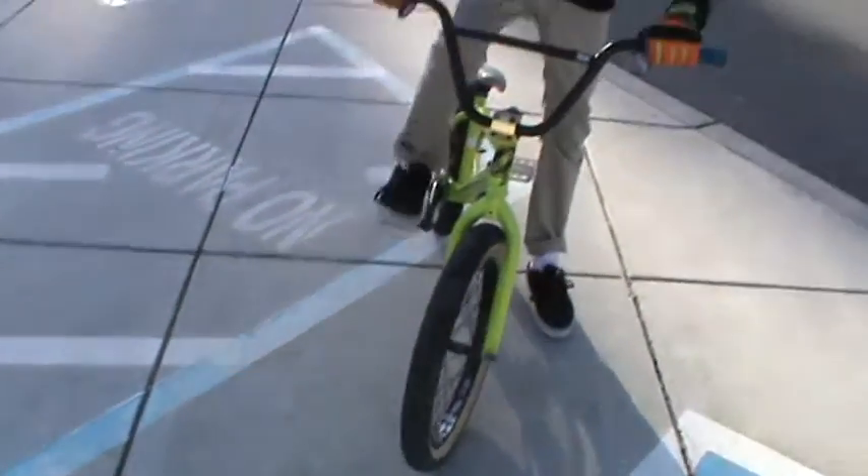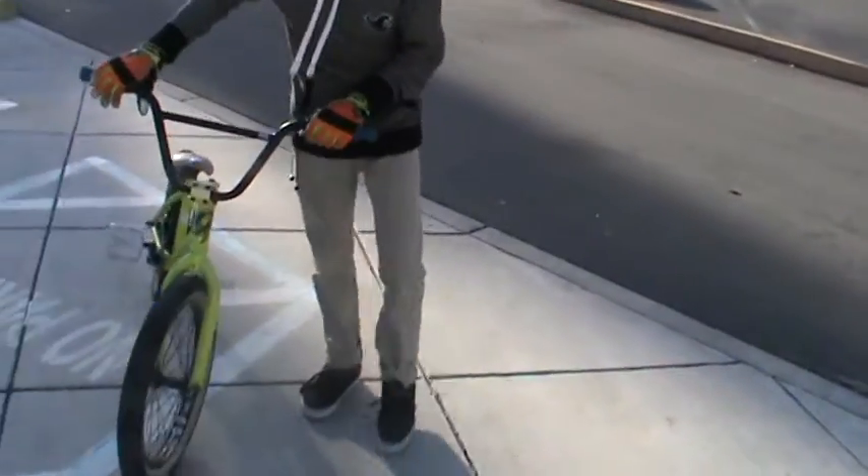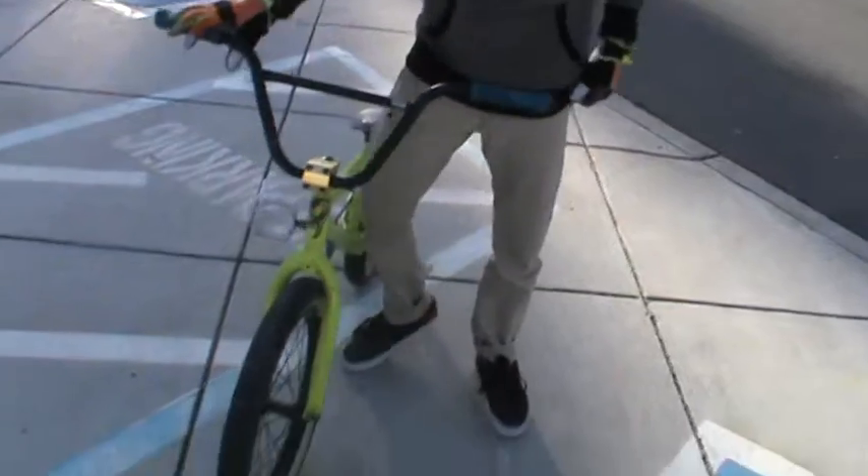And if you guys have the fakie, just press forward on your brake and ride out of it. Pretty simple — you just got to know how to fakie. And if you guys don't know how to fakie yet, just go check out my how-to fakie video, and hope that helps out.